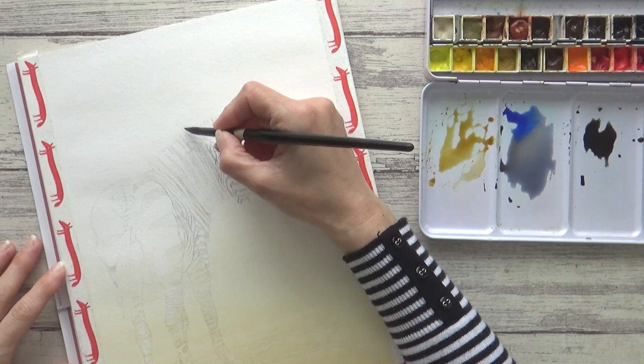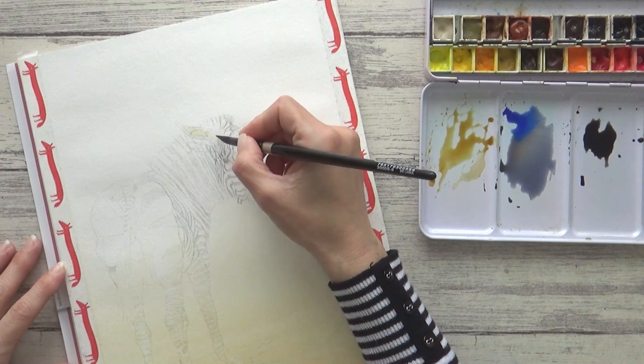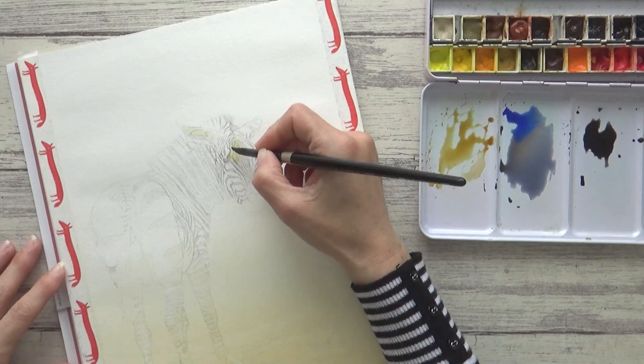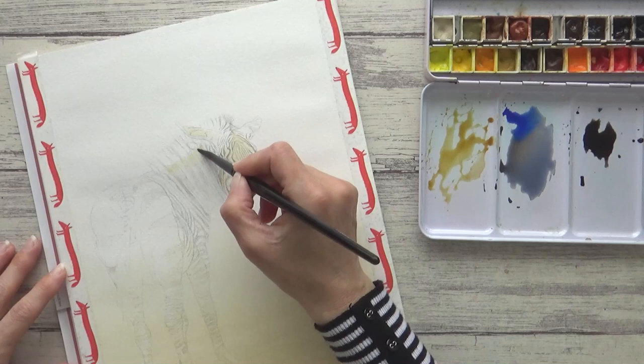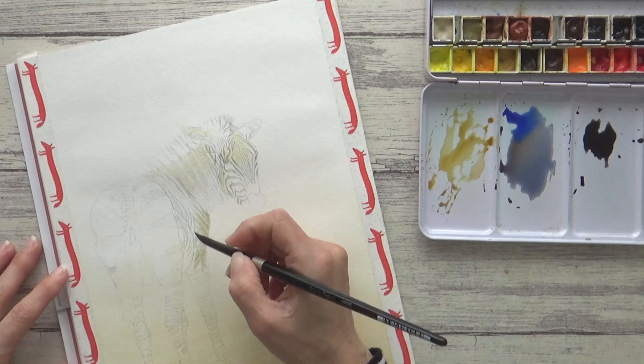That's all dry now so I can start on the zebra itself. As tempting as it was to go straight in and start painting the dark stripes, my plan was to leave those till the end and first paint in the colors and shadows I could see on the zebra as a whole. I knew it would be much easier to do this first and then paint in the dark stripes. I started with my lightest shadow color, the transparent ochre again, and painted onto damp paper to get nice soft paint edges. Moving down the body I started to mix in some sepia with the ochre as the shadows look darker here.